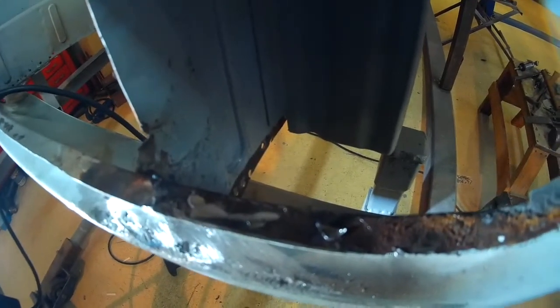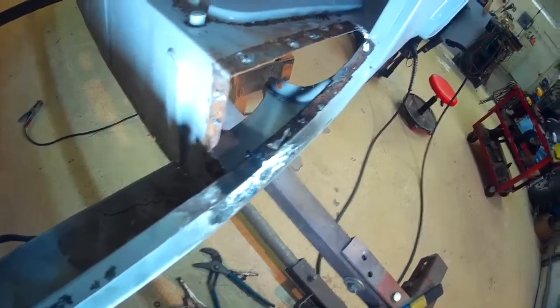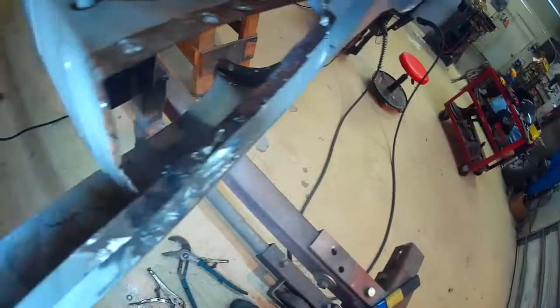Now with the piece cut out, I can get in here and see the wrinkled sheet metal from the inner trunk floor or side panel, and I can reach it better and do a little massaging on it.